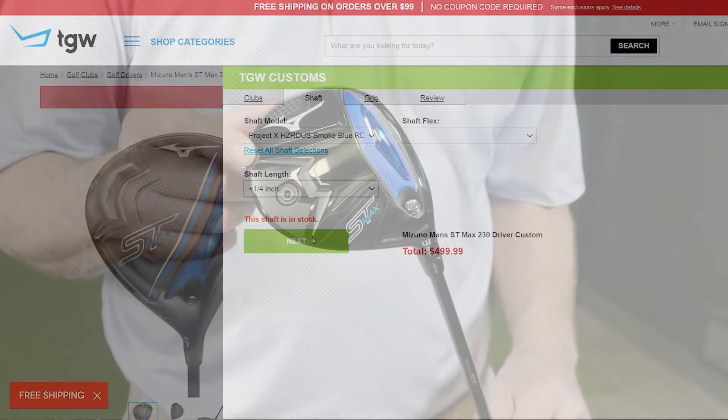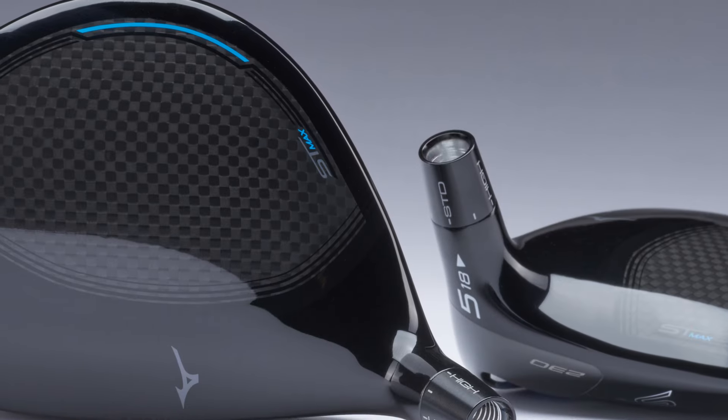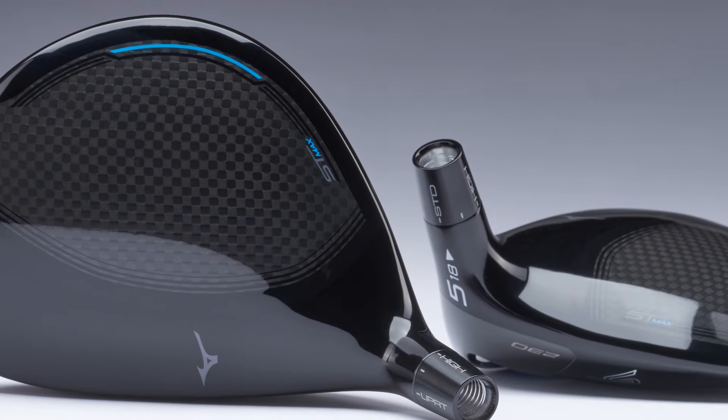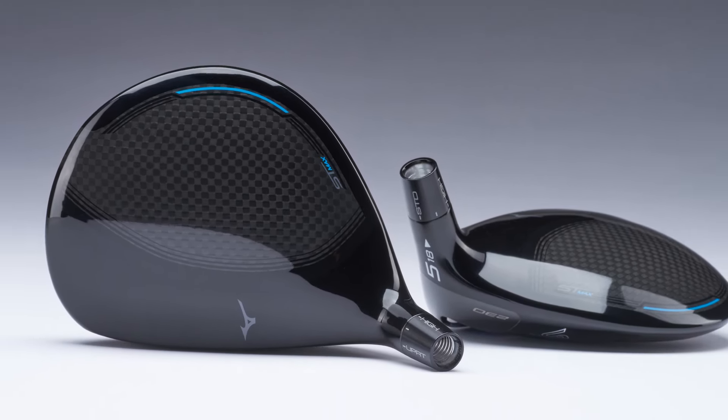With its larger footprint and Mizuno's largest sweet area of any fairway wood ever made, this club is designed for players who are looking for more forgiveness in their fairway woods and a nice high launch to maximize their distance.